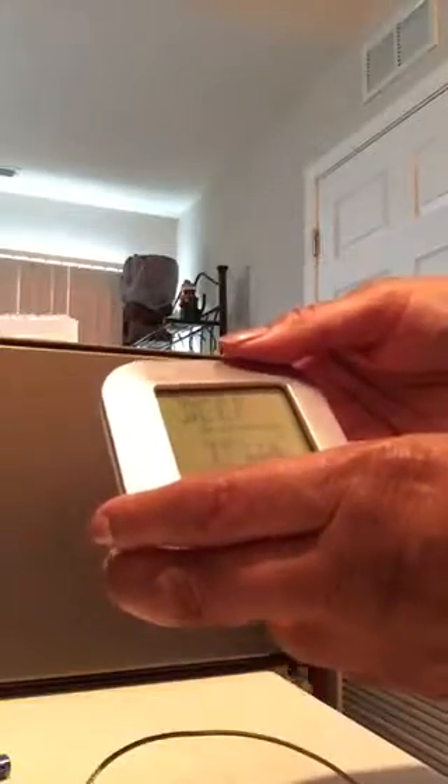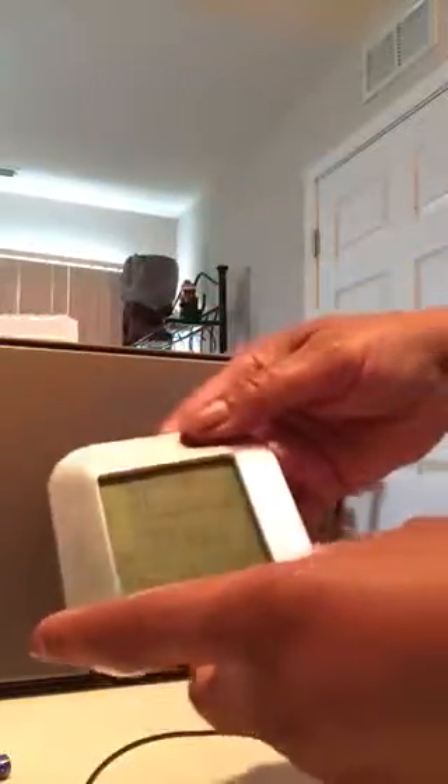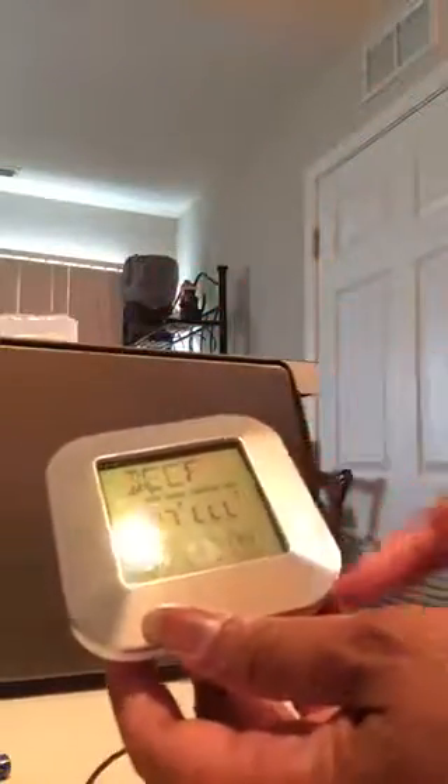This is where you would place the probe, in this hole here. So we're going to power on the unit — I'll just slide it and turn it on. I've already installed the batteries. When it first comes on, it has the beef settings and it's in Celsius.